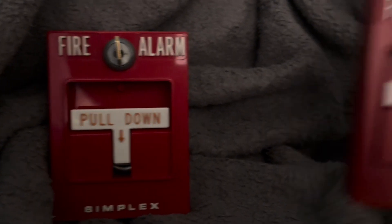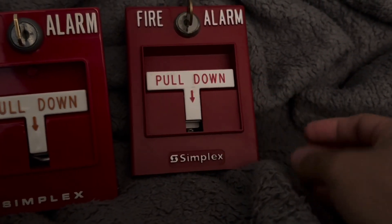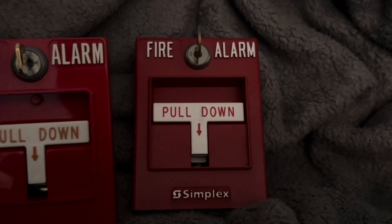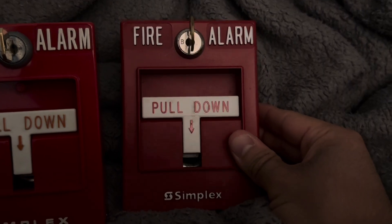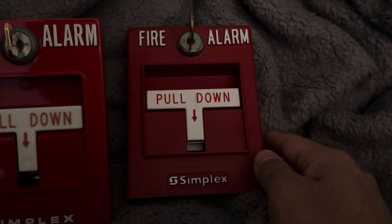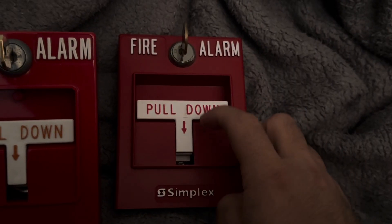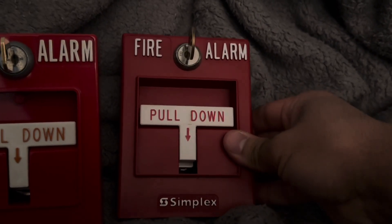Currently the 2099s are alarms like this one, and there have been various versions of these — ones with the older Simplex logo and the newer one. This one is the newer Simplex logo — the 2099-9754. I'd say this version is from around 2001, during the Simplex TrueAlert series. Hoping to get a TrueAlert to combine with this — it's a great combination.